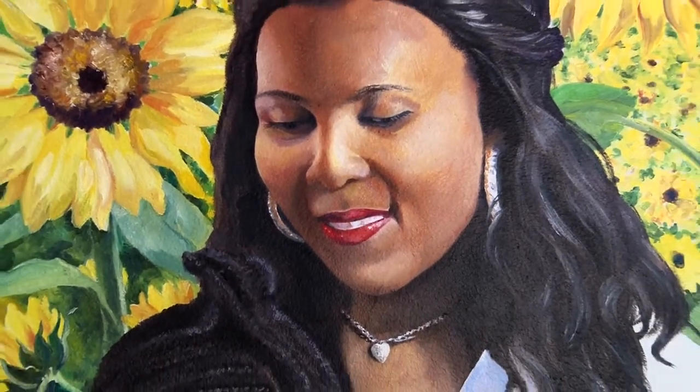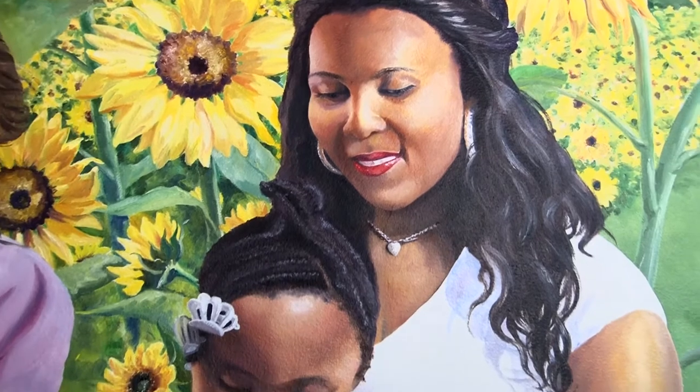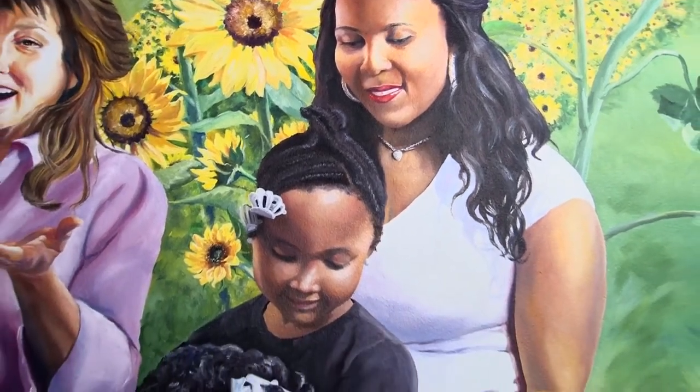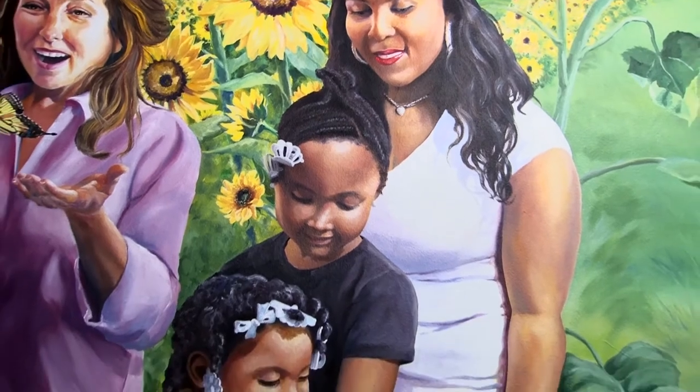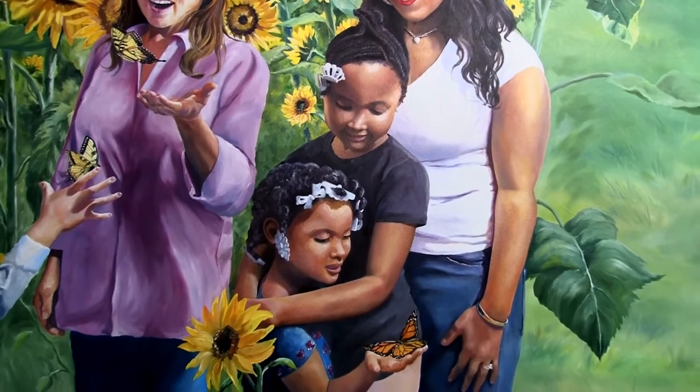The woman on the end here, Felicia and her daughters are tenants of ours. We have apartments here in Lockport and she's a lovely young woman. She also had a story of having an abusive relationship and she really wanted to participate in this, and her girls are beautiful. So that was nice.